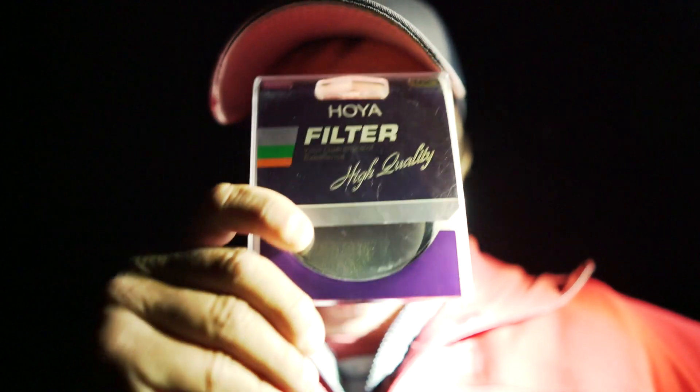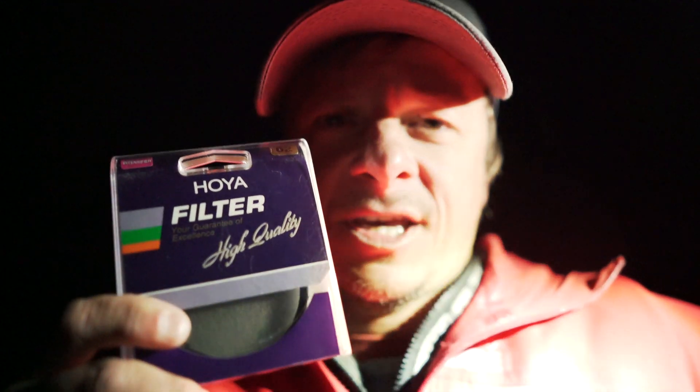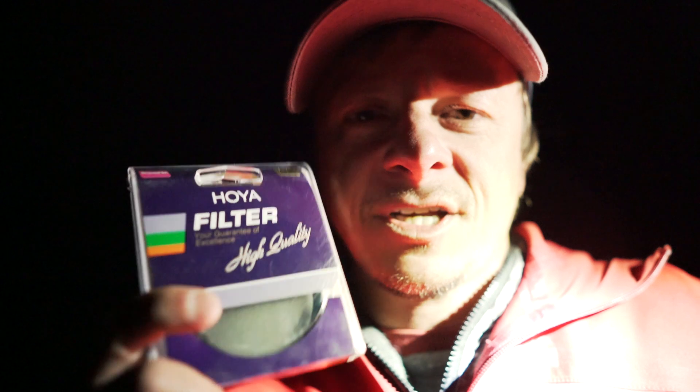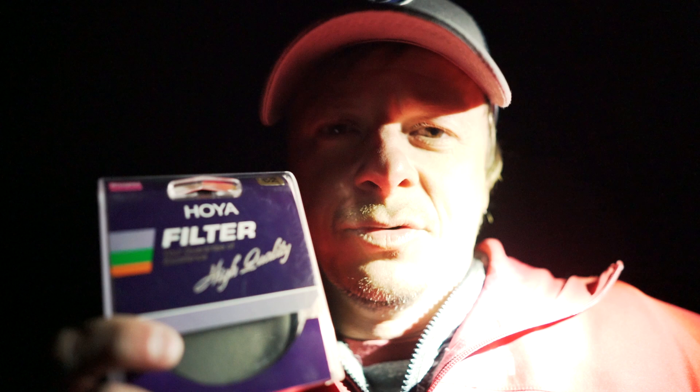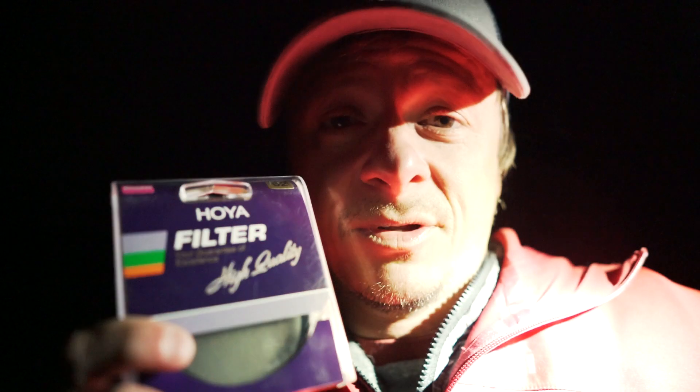The Hoya Intensifier is definitely my secret weapon — no BS. If you are an astrophotographer or considering shooting the Milky Way or nightscape photography in general, you should probably consider picking one of these up. One of the main reasons is that this filter actually cuts through light pollution big time — it suppresses the sodium vapor wavelengths that city lights emit, which is the biggest cause of light pollution.